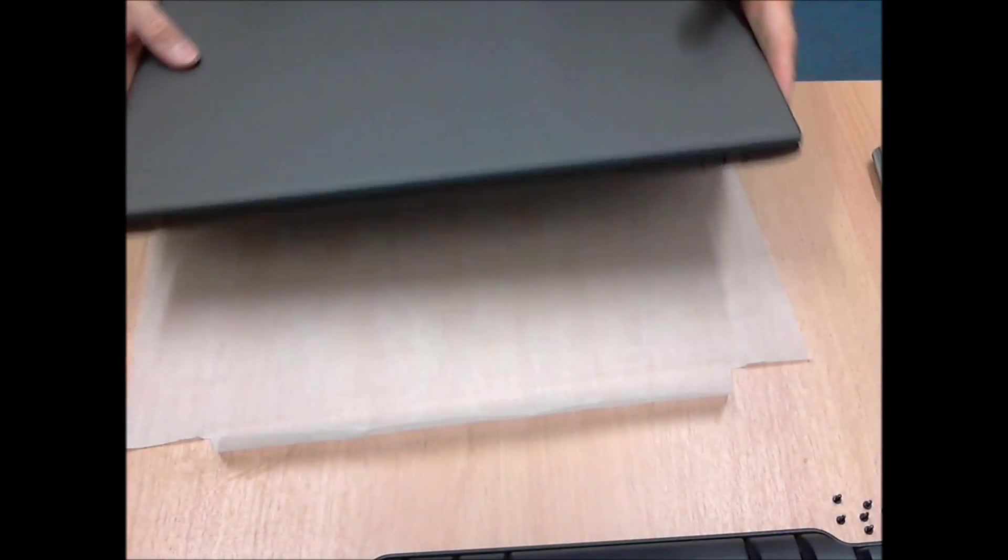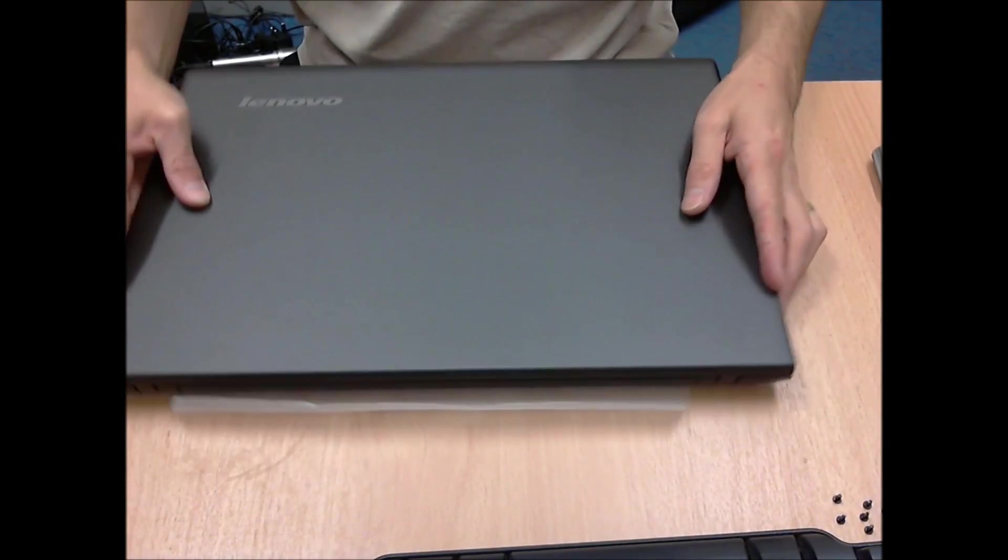Now once you've undone all the screws, flip it over and open the lid.